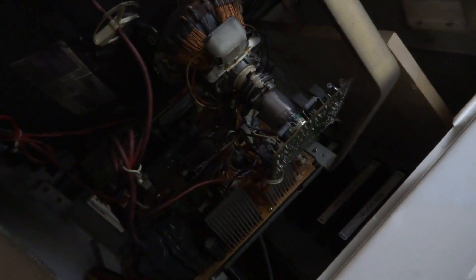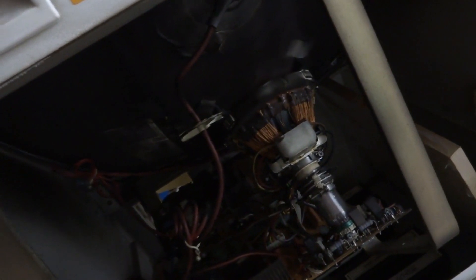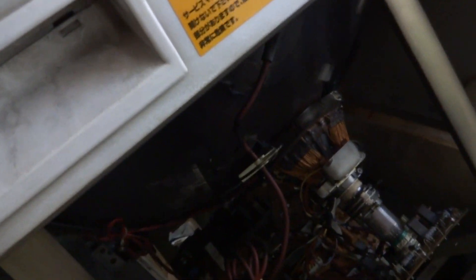I don't have the capacitors needed to do a full monitor recap, but I want to take a look at the bottom of it and see if there's any really bad traces I can work on right now. In order to get caps for this thing I'm going to have to go down to Akihabara, so it's going to be a bit of a trip. Nonetheless, we'll take a look and hopefully get this thing to produce a more positive image without all that arcing.